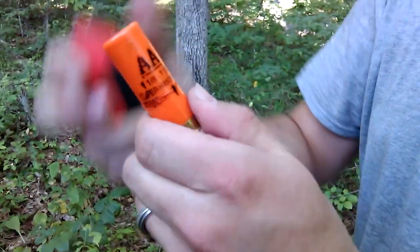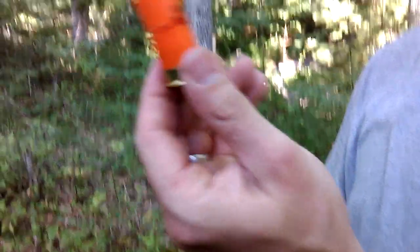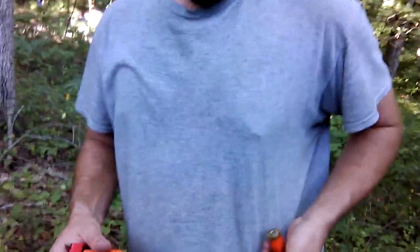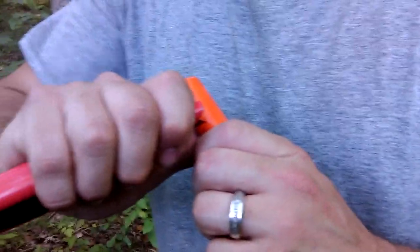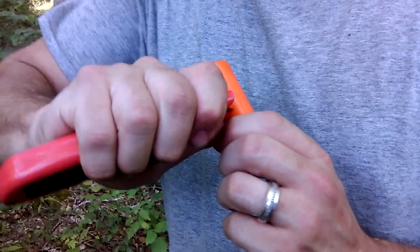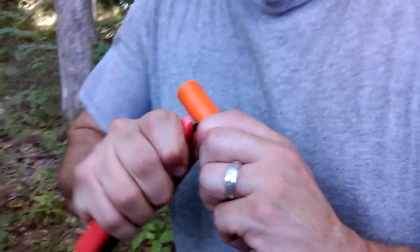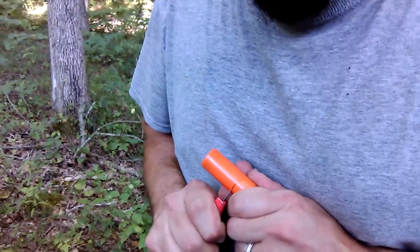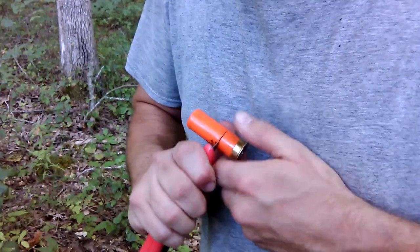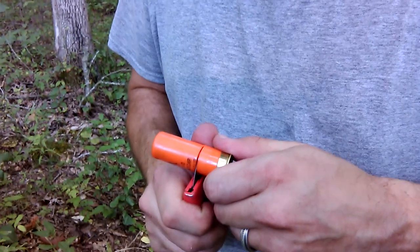I haven't cycled any through an actual pump but it looks like this one would be closest to it. The other way, you start down towards the bottom because you want to cut below the wad so it blows the wad out with all the shot. Then you just cut around the entire shell, once again without cutting your finger off.